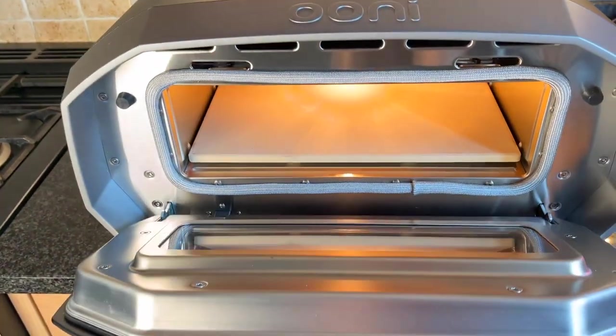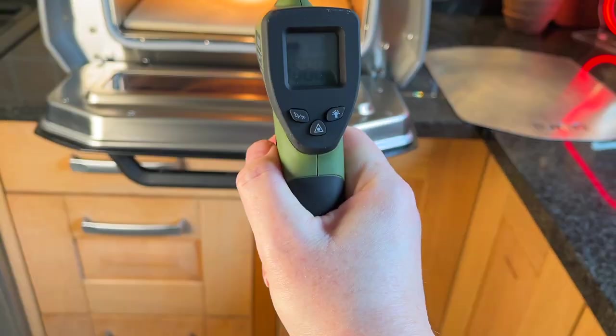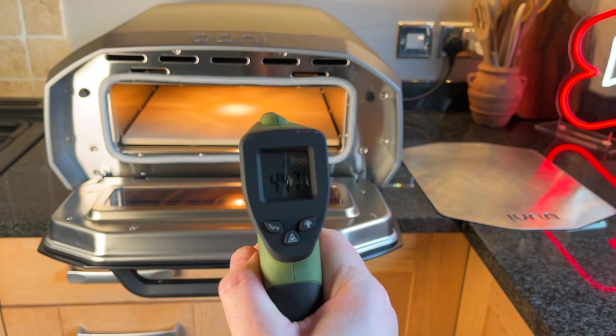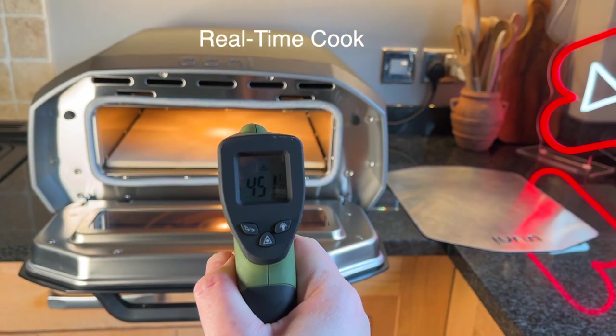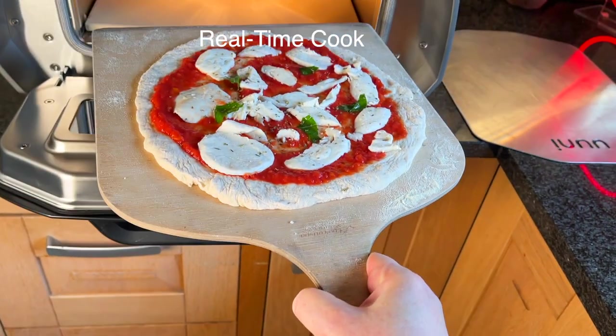Before I let out all the heat in the oven I'm going to check the stone quickly and it's 450 degrees centigrade. Here it is, let's put it in.